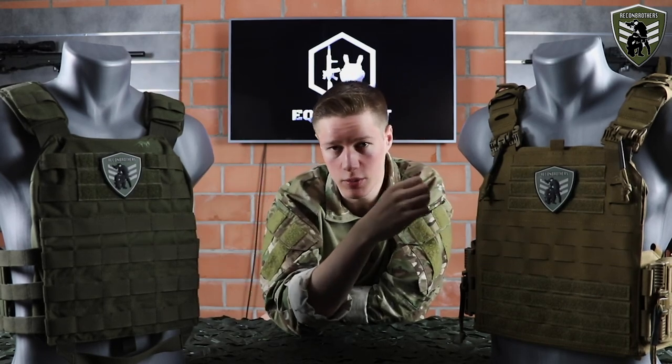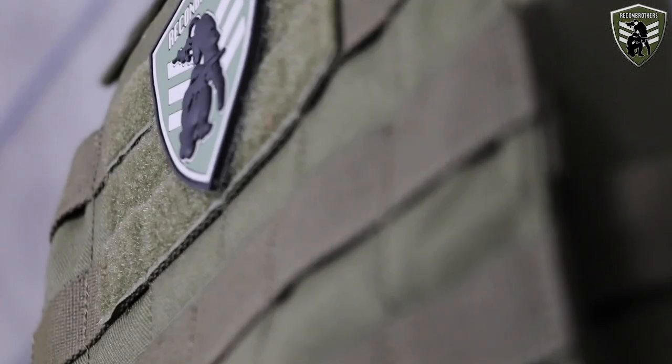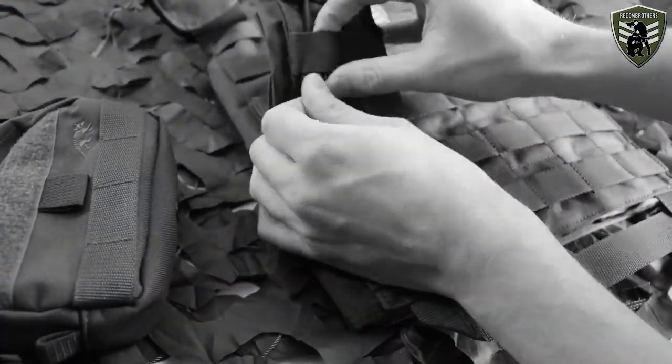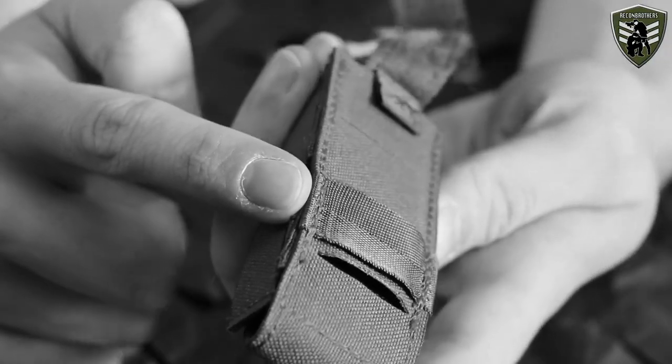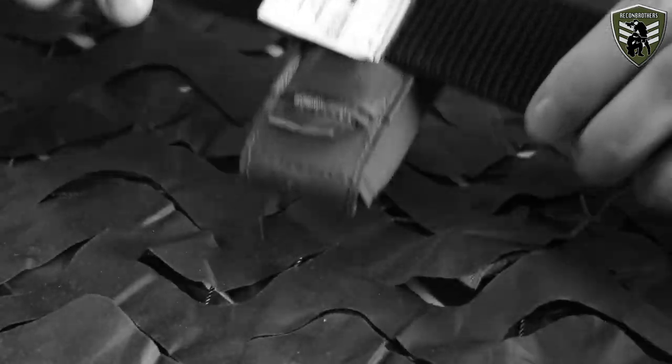The added weight comes from the quick release systems, but to compensate they chose to use laser cut MOLLE instead of stitched MOLLE. In practice laser cut MOLLE is a bit harder to use, but it gives a very smooth and clean look. If you have some trouble MOLLEing your pouches onto your carrier or belt, have a look at the link in the description below as we already made a video about that.